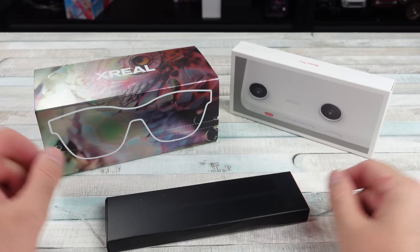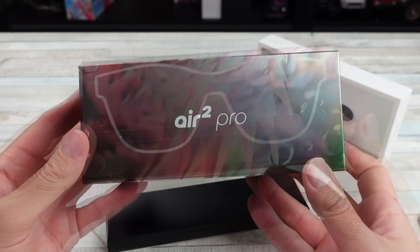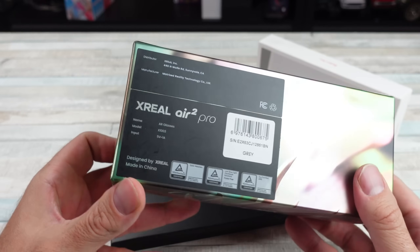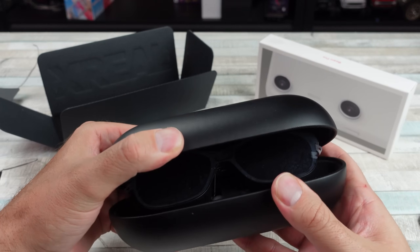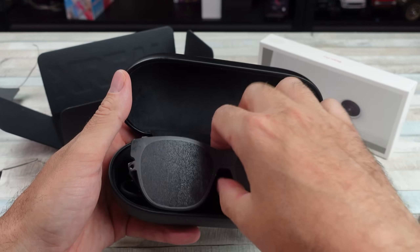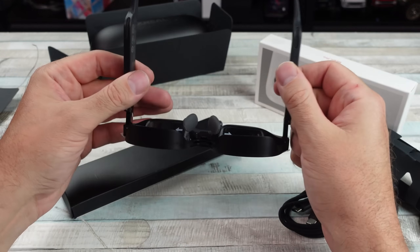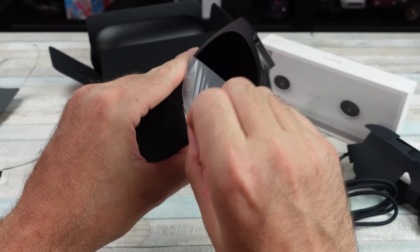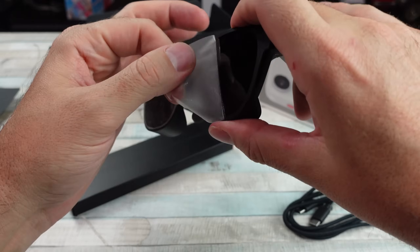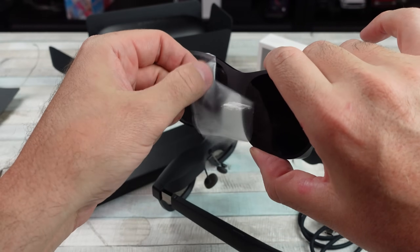I've got an interesting one for you today. If you remember, I believe it was over a year ago, I tested out a pair of augmented reality glasses from a company at the time called Nreal. They changed their name to Xreal, but I thought they were pretty cool. I've tested a few since then, but they recently hit me up and sent me a new setup — their Xreal Air 2 Pro with a few new products as well to go along with it.